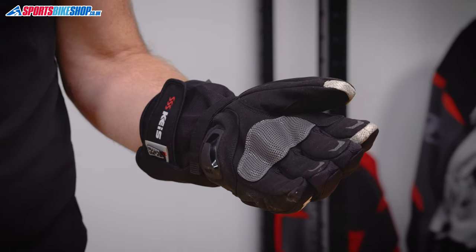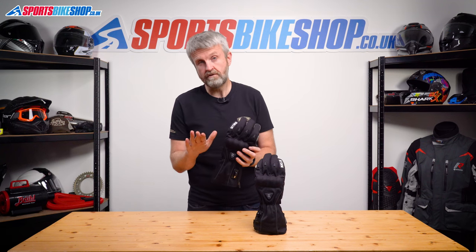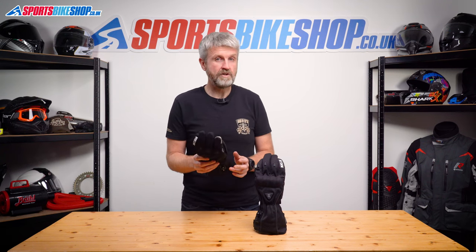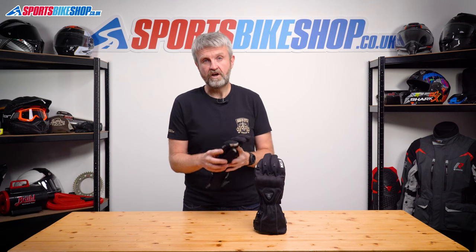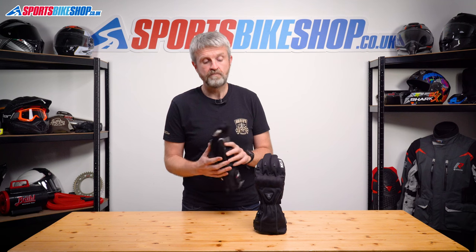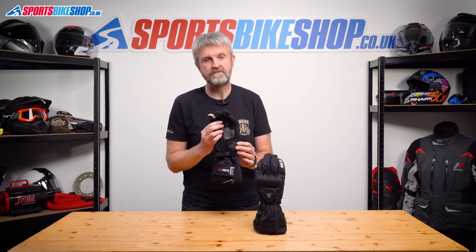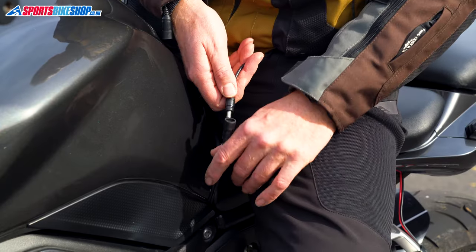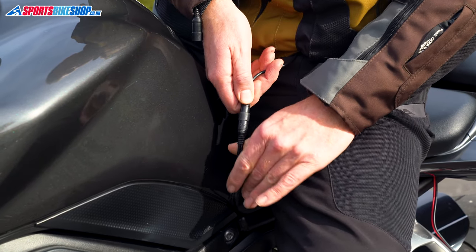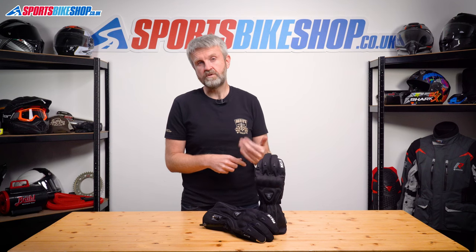These G701s are made from synthetic suede for the palm and ballistic textile elsewhere, with no animal leather anywhere. There's a visor wiper on the left forefinger, hard knuckle armour, and they're rated to the basic level one of CE. The fingertips are touchscreen friendly and there's a slider on the scaphoid which gives extra protection. The gloves come with connection cables to power them from your bike battery — the first cable hooks to your bike itself and a second Y-shaped cable feeds through your jacket to power the gloves.